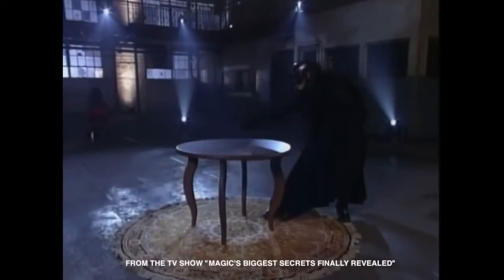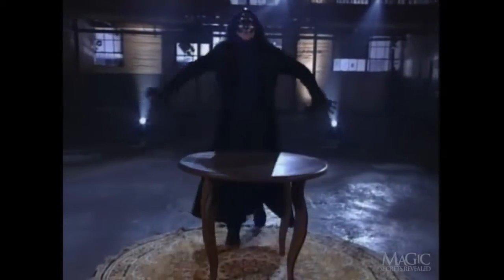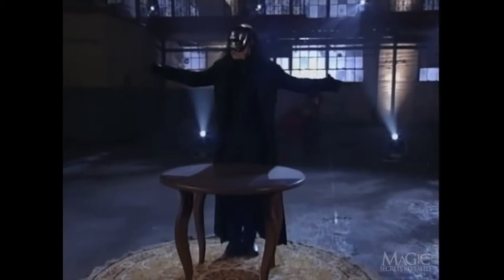This next trick is about as creepy as they come. It all centers around this circular seance table. We get it — there's nothing above and nothing below. Let's get this party started.